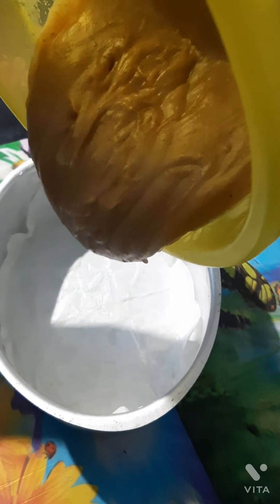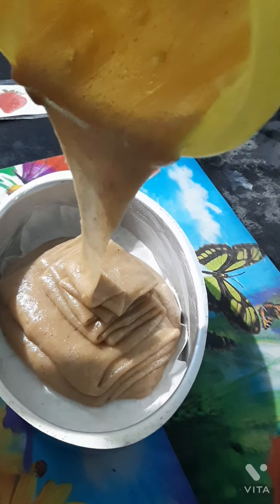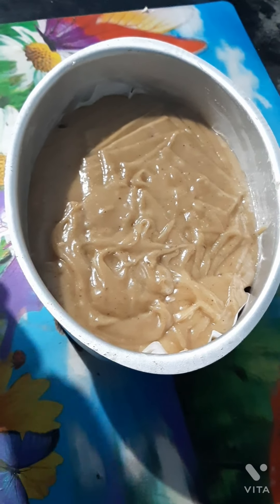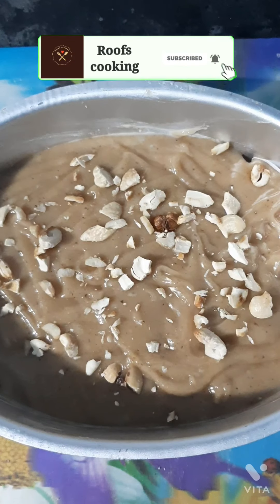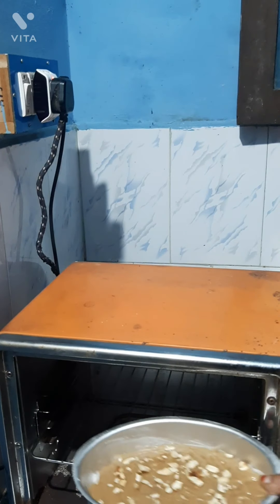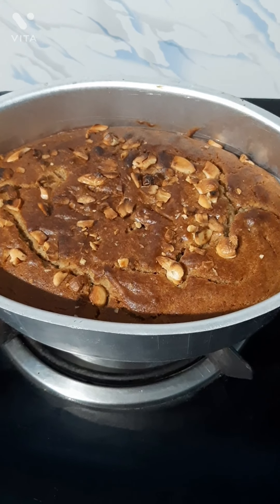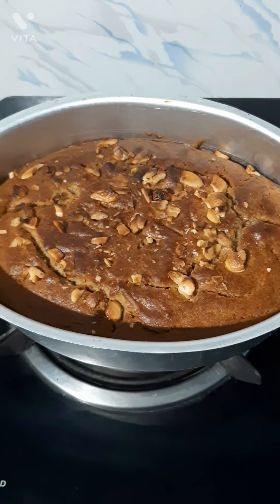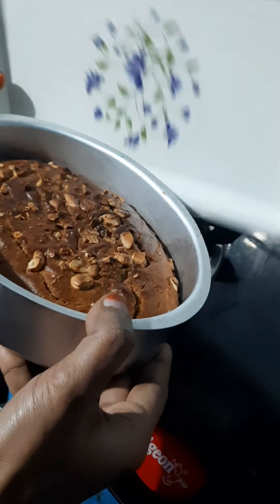Put some butter sheet in the cake. Add the cake batter. Add nuts. Let's put the parts in the oven — it's 160 degrees. Let's put the cake and dates cake.